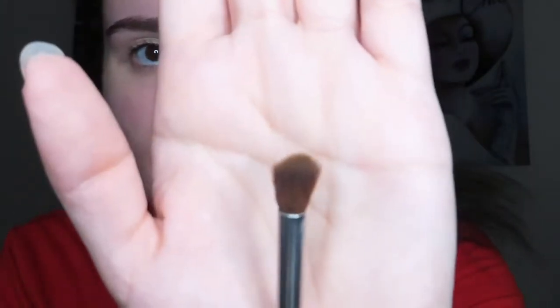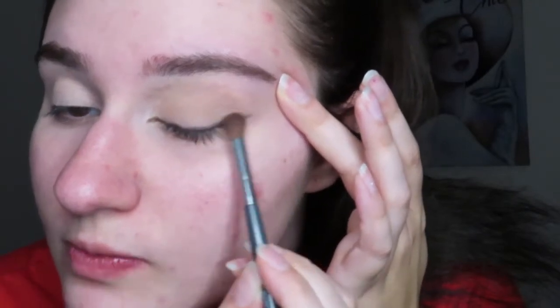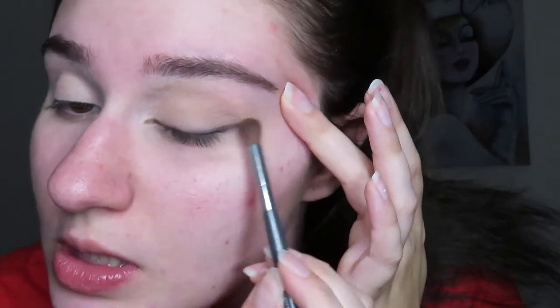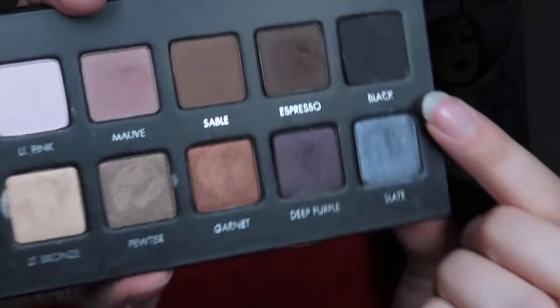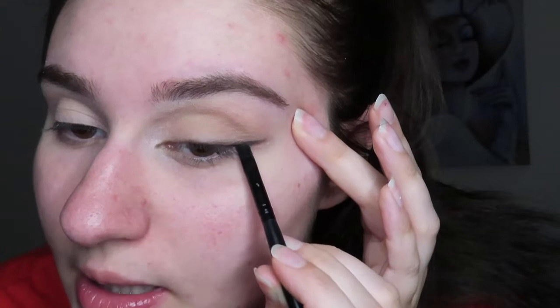I'm gonna take the Ulta Beauty crease brush and just lightly go over this, other than the inner corner. Now I'm gonna take the ELF small angled brush and go in with black — it's a little bit more of a dense brush — and we're just gonna follow the line that we already created.